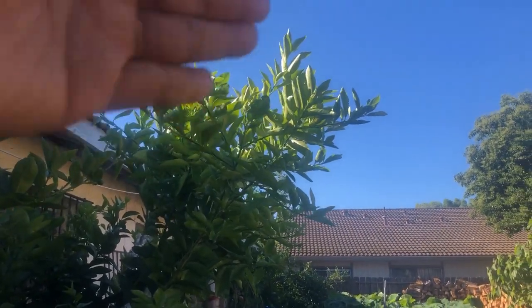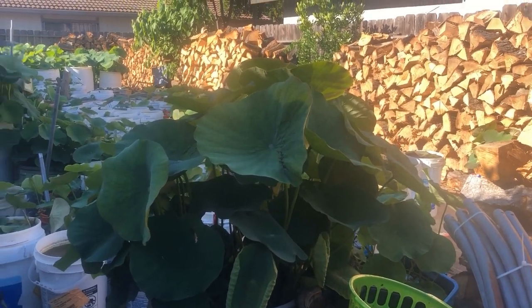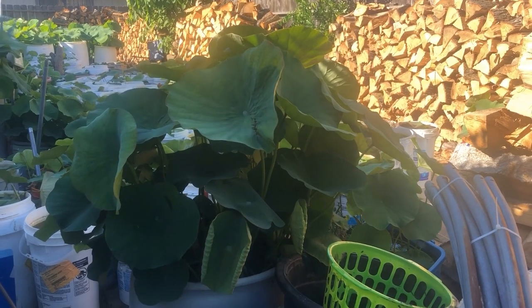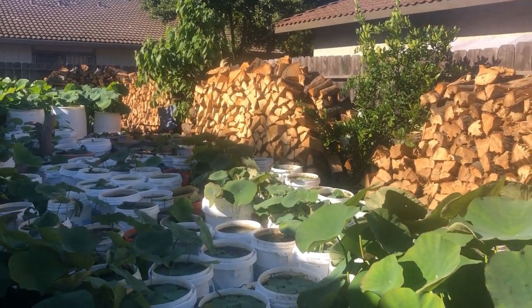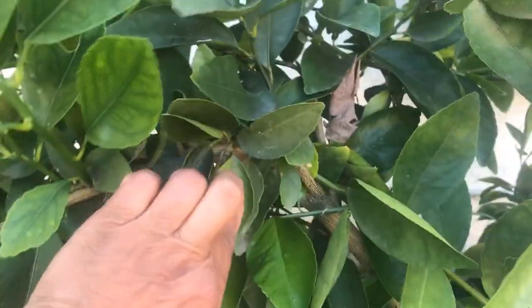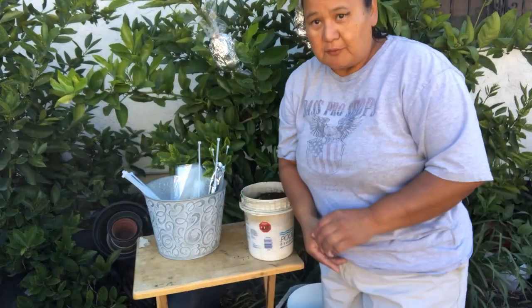I'm going to air layer this branch right here. Do you see how the sun comes through? It's shading this lotus plant, and I don't want to shade it — I need the lotus plant to get some sun. So if I air layer this and prune it to the side, it should give the lotus plant sun. Also, this branch is sticking out into the walkway, and I don't want that, so I'm going to air layer it and keep the walkway clear.